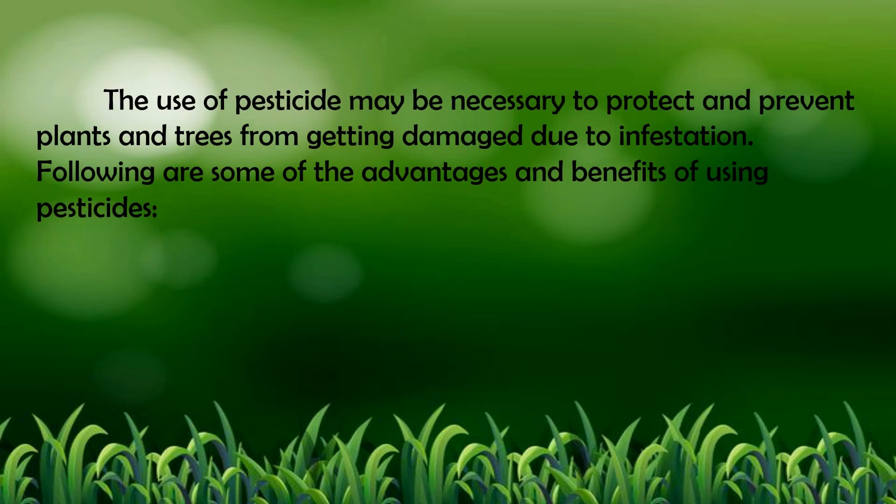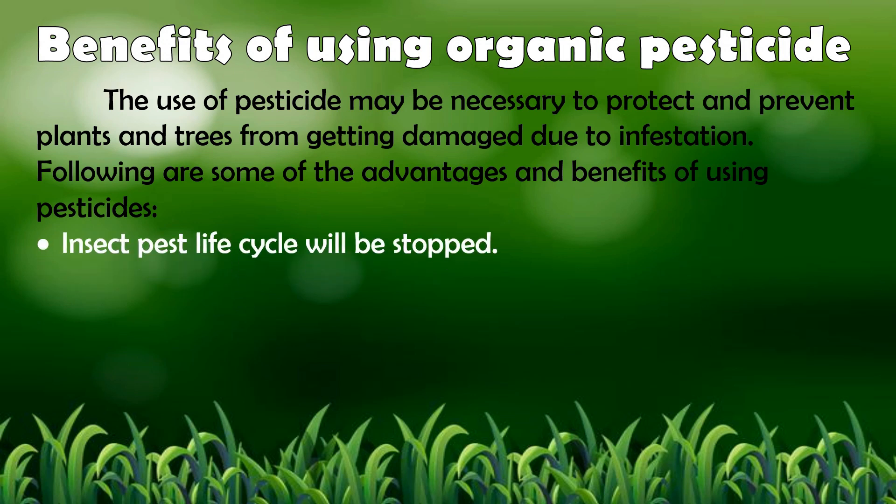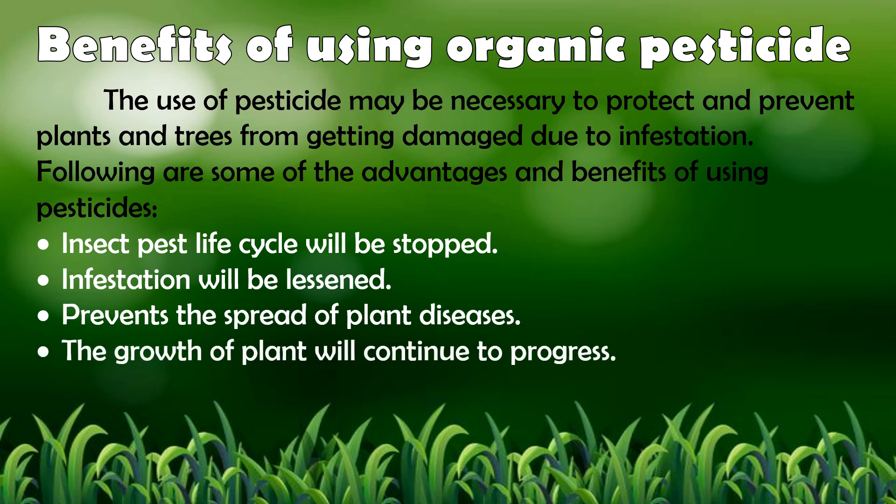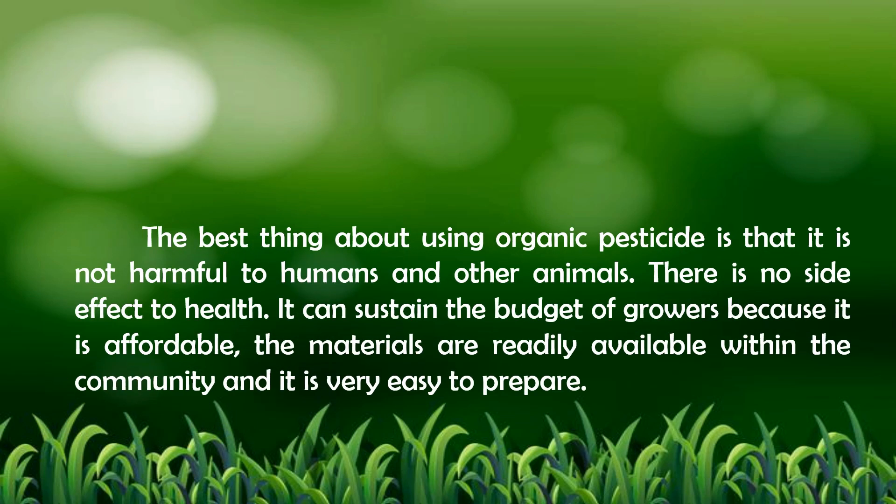The use of pesticides may be necessary to protect and prevent plants and trees from getting damaged due to infestation. Advantages of pesticides include: 1. Insect pest life cycle will be stopped. 2. Infestation will be lessened. 3. Prevents the spread of plant diseases. 4. The growth of the plant will continue to progress. 5. Higher yield is expected. The best thing about using organic pesticides is that it is not harmful to humans and other animals, has no side effects to health, is affordable, and materials are readily available within the community and easy to prepare.